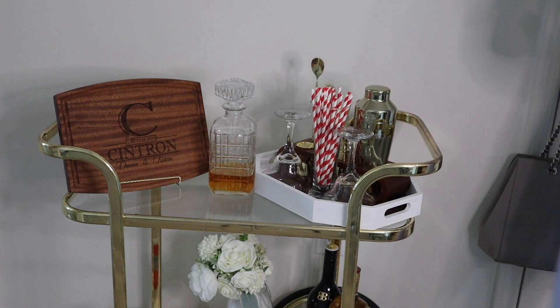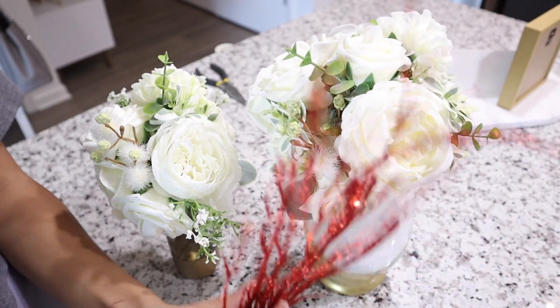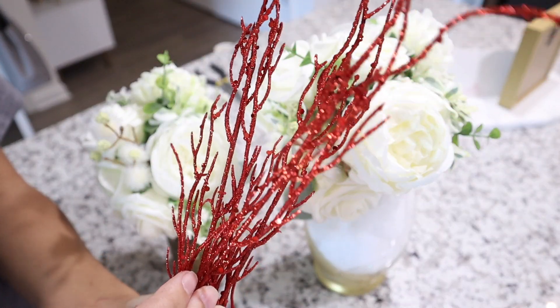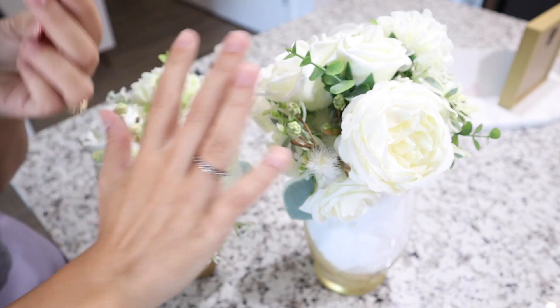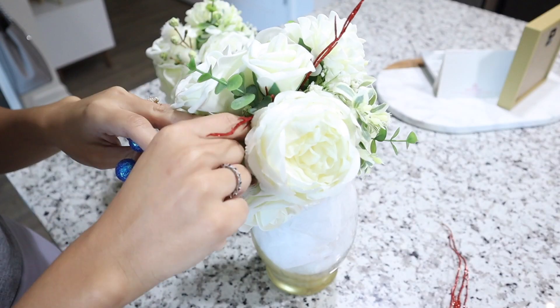Now we're over at the bar cart. I'm adding these paper straws and then I want to take the bouquet at the bottom and add to it. I have some royal blueberries and glittery red vines, and I'm just taking little bits and putting them into the whole bouquet to make it look a little more patriotic.